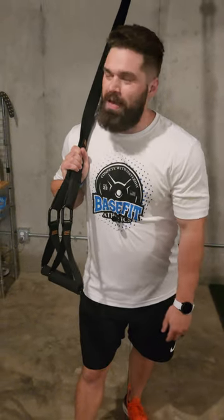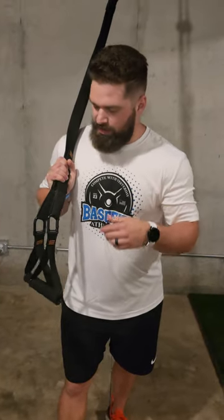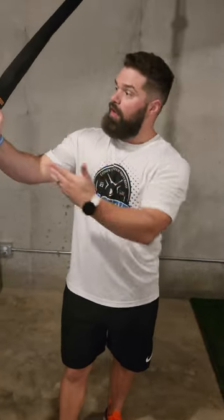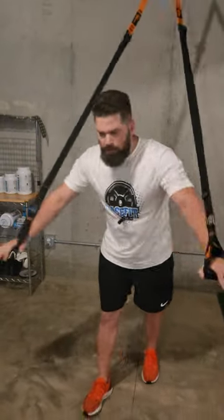Hey guys, Coach Steve here with Base Fit Athletics. Swing by basefitathletics.com, check us out, get that next session booked. I want to talk to you about the TRX band chest press. When we're doing this movement, set up very...